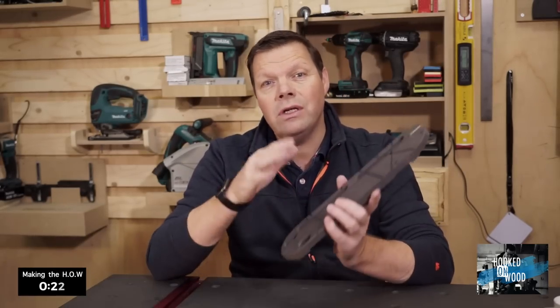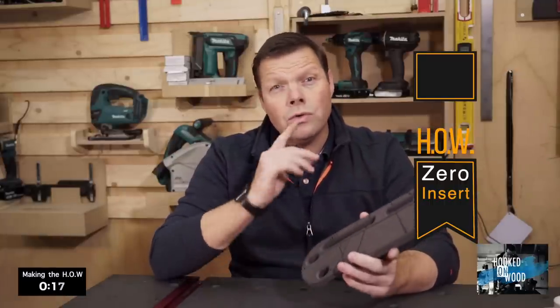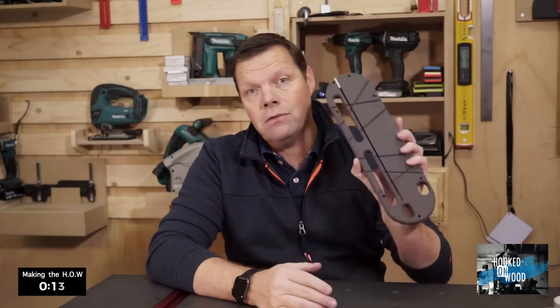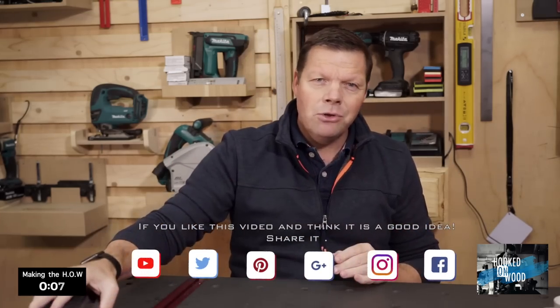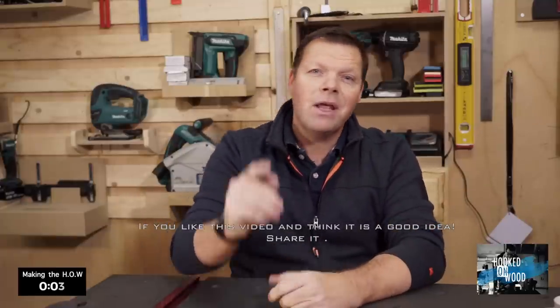At the end I still think everyone can benefit from this Hooked on Wood version of the Zero Clearance Insert — even if you do not have a cabinet saw. Next is the making of this version of the Zero Clearance Insert. But I already want to thank you for watching. I hope you find it interesting. Have a nice day, and I'll see you next time.